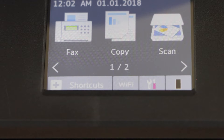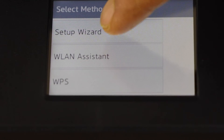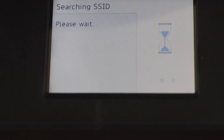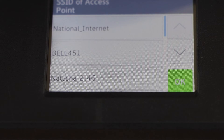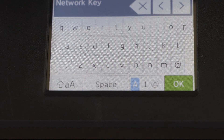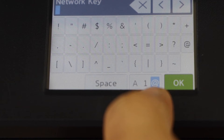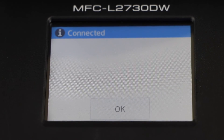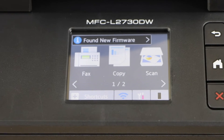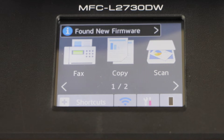Next step is to do the wireless setup. Click on the Wi-Fi button and select setup wizard. Select your Wi-Fi network and press OK. Enter the password using the panel. The printer is now connected to the wireless network — press OK. Click the home button and you will see the wireless signal on the printer display panel, meaning your printer is connected to your home or office Wi-Fi network.